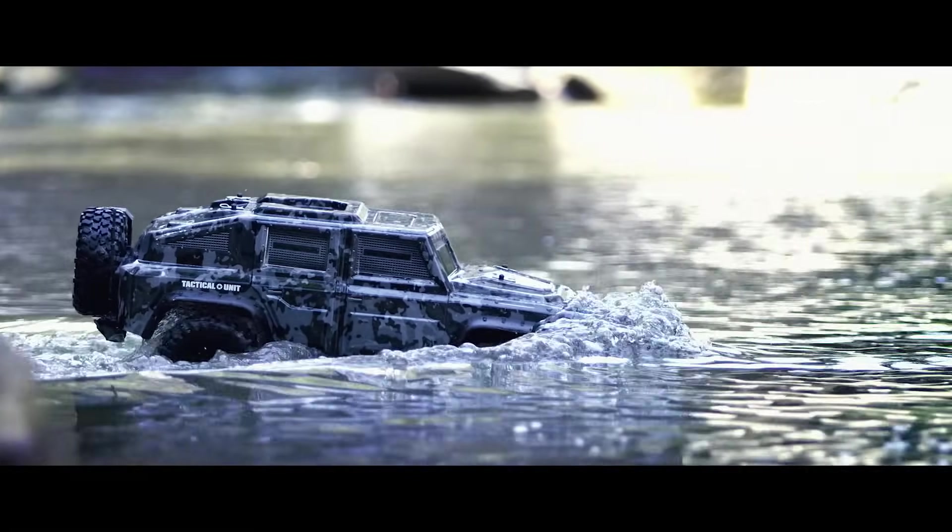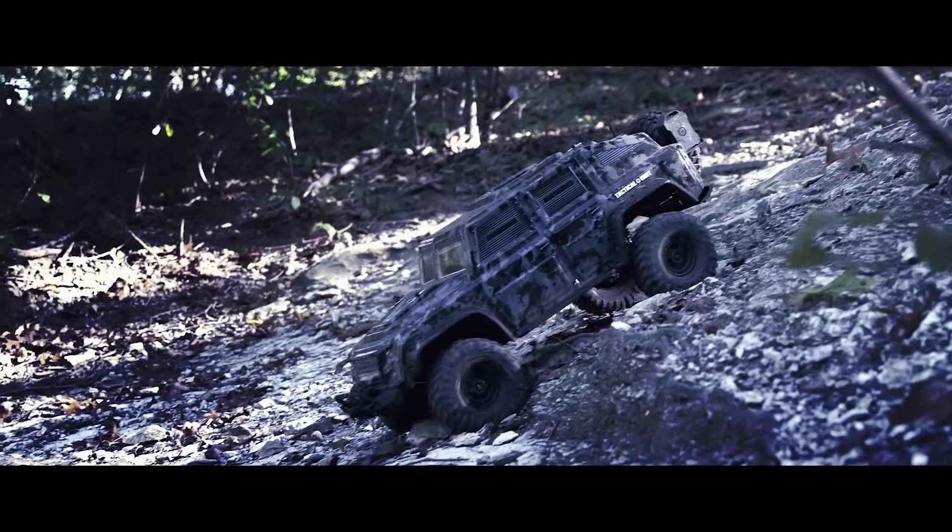What's up guys, welcome to Traxxas Underground. Today we have a really weird and special project — we're going to take a TRX4 up to 50 miles per hour. We don't recommend any of these modifications, but just in case you're curious, here is Brian to tell us a little bit more about it.